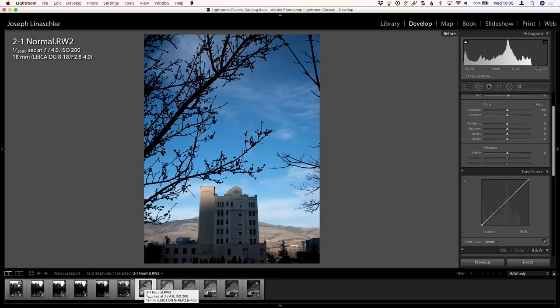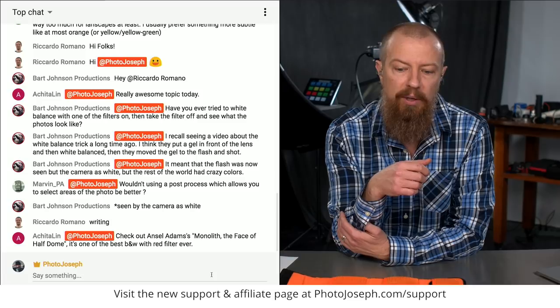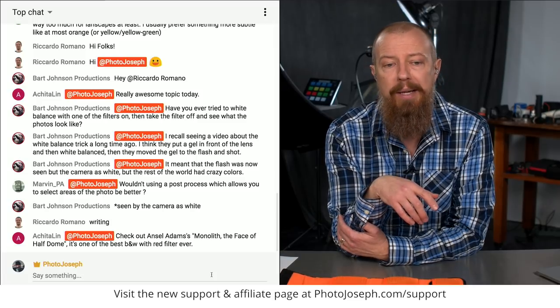This is just a really fun, cool thing you can do, and I think it's one of those fun things to experiment with. Achicha says, check out Ansel Adams' 'Monolith, the Face of Half Dome' — it's one of the best black and white photos with a red filter ever. Very, very good photo. Absolutely.